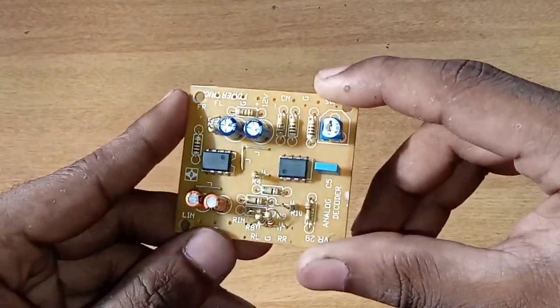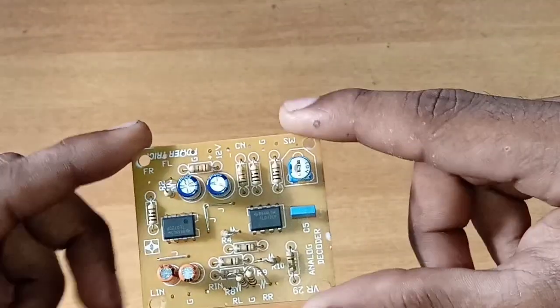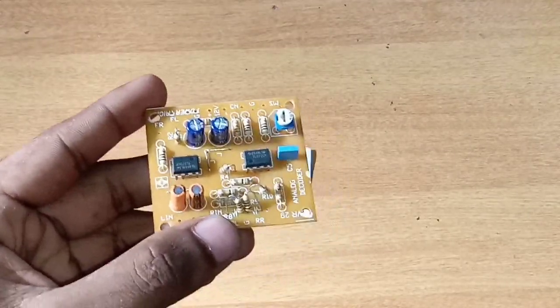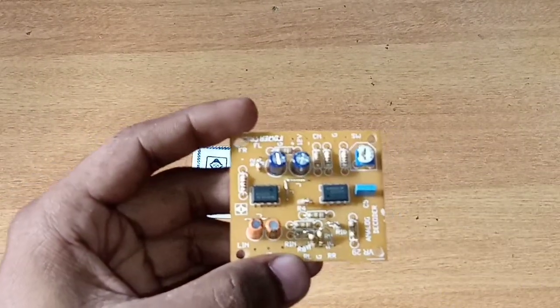Until we start with stereo input, we make it front-right. Now we use the R channel output. The R channel output is front-right and rear-left. This is the subwoofer in the center channel.